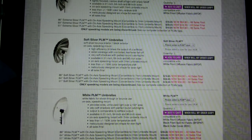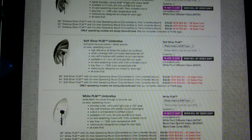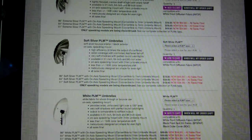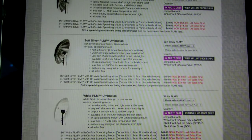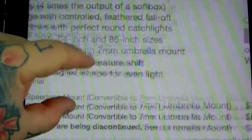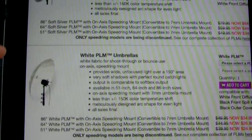Hey, what's happening — epic deal alert right now at Paul C. Buff. I have no connection to them at all. They have clearance on umbrellas. These come with speed rings, but most of you don't have Paul C. Buff studio strobes. It doesn't matter because these come with 7-millimeter umbrella mounts. We have white PLMs —